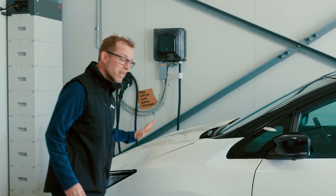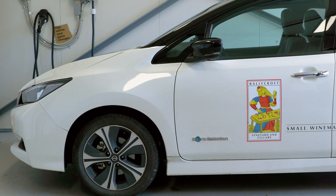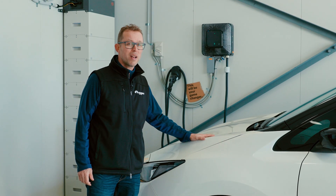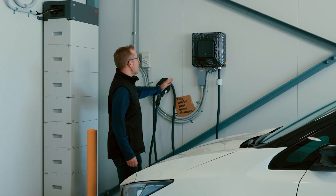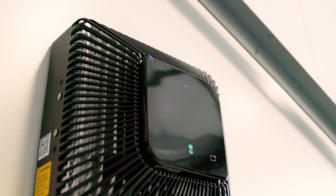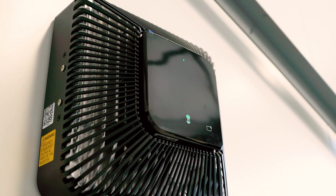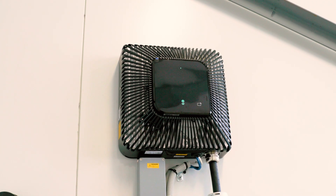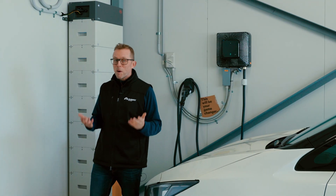If you're chomping at the bit to get bi-directional charging at your home or commercial property, there are three things you need to line up. One, you need a car capable of V2G — the Nissan Leaf Gen 2 is one of the few electric cars in Australia that can do that. Secondly, you need a bi-directional charger like this Wallbox Quasar. There's another one in Australia we know of, the Delta V2X, and these start at about $10,000 plus installation. The third thing — probably the hardest — is permission from your local electricity network to connect the whole setup to the grid.